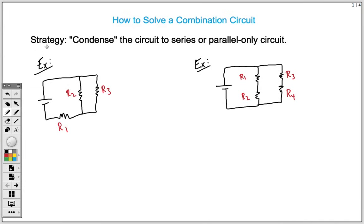Welcome to a physics lesson with Mr. M. In this video lesson I'm going to teach you how to solve for a combination circuit.